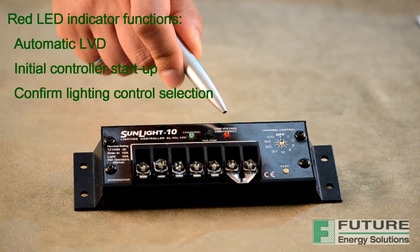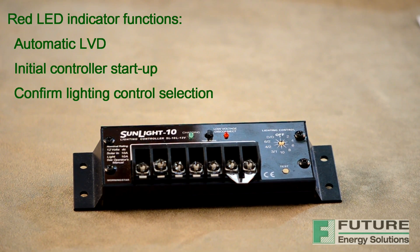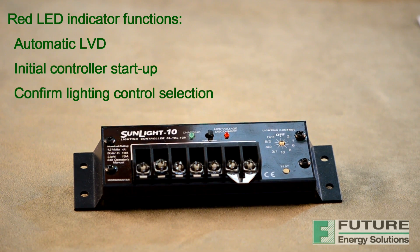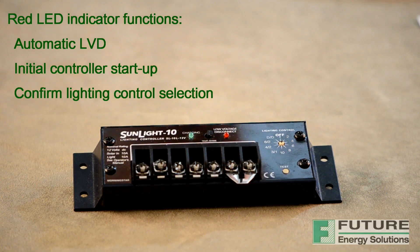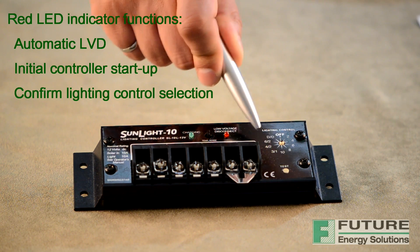The red LED is an indicator for three different functions. First, if the battery charge state falls below the LVD setpoint, the light will be disconnected and the red LED will light, indicating that the controller has disconnected the load to protect the battery from further discharge and possible damage. The red LED will turn off when the battery recovers to about 50% of its rated capacity and the load is automatically reconnected. Its second function is during initial controller setup — when the Sunlight controller is properly connected to the battery, the red LED will flash three times. The third function is to confirm lighting control selection when the test button is pressed.